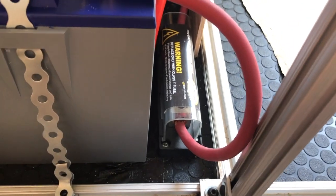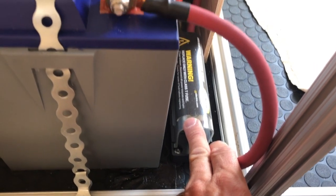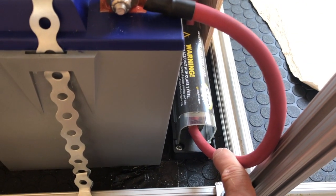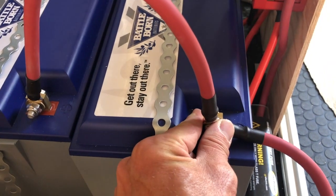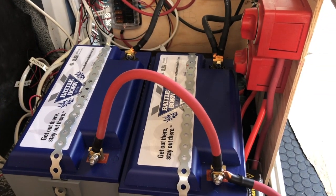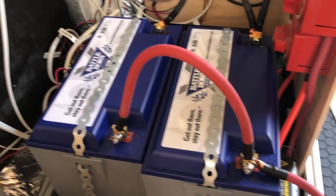Then this goes down to a thermal circuit breaker right here — a thermal fuse at 200 amps. So the power comes out of the switch into the thermal circuit breaker, and then the thermal circuit breaker connects to the batteries. That's the whole positive side. You'll notice these batteries are connected in parallel, so we do have a parallel battery configuration.